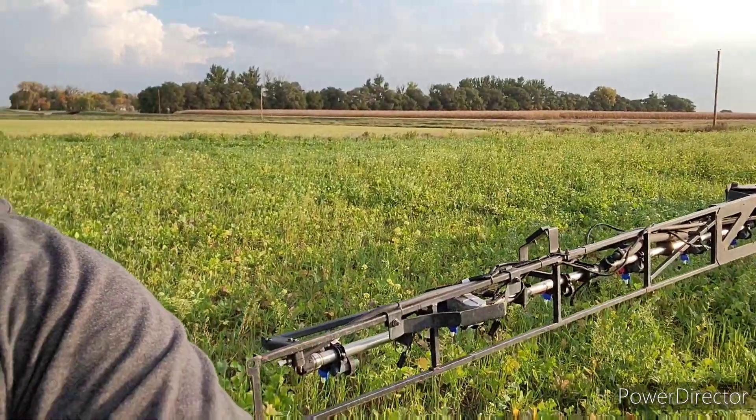I had a couple of nozzles that were starting to plug — they weren't too bad, just had a little bit of crap in them. This is weird, guys. I'm out in this awesome cover crop in the fall with a sprayer. It normally doesn't happen. With a sprayer you're normally killing something, and today I'm adding life.